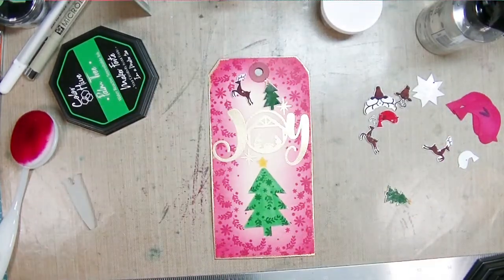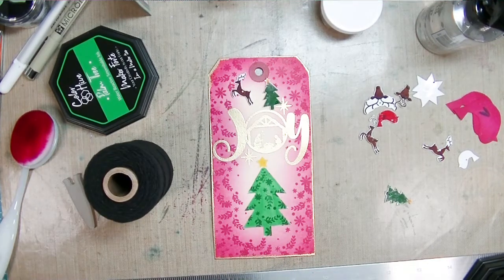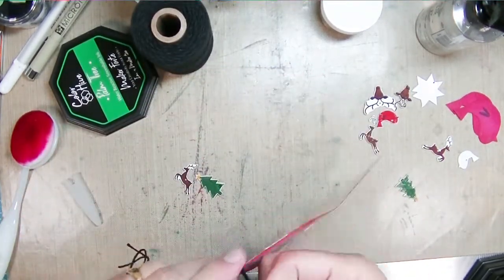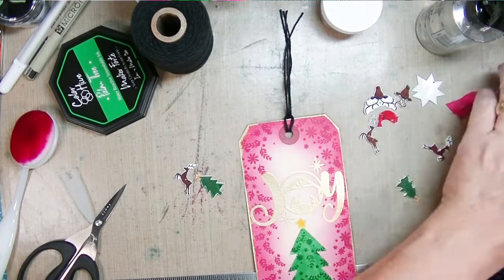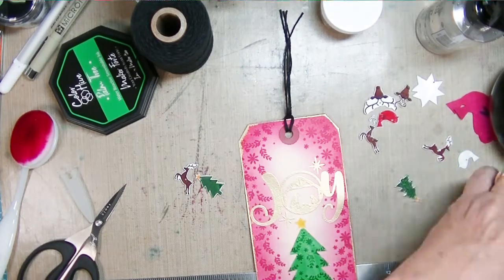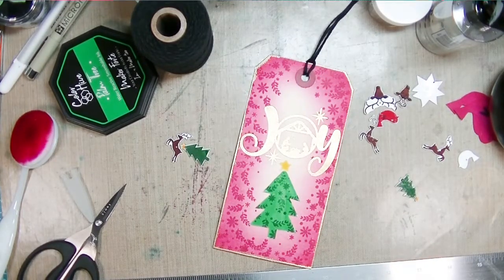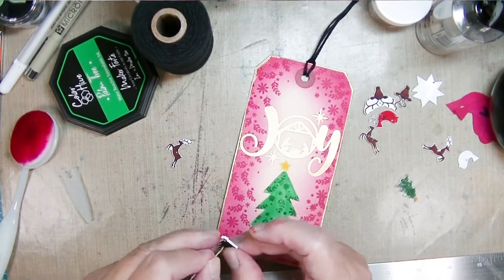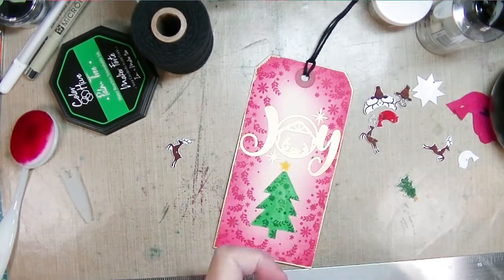I pulled out the little charms I made and I'm going to use some black twine to make a little tie for the tag, but the black twine is actually way too big for the hole I punched. Remember to punch those holes before you shrink them — you'll never get holes in once you shrink them. The holes also shrink — it's not just the plastic itself. So I'm going to use some linen thread to put the charms on, slide the charm thread through the same hole on the tag, and tie all of them together.